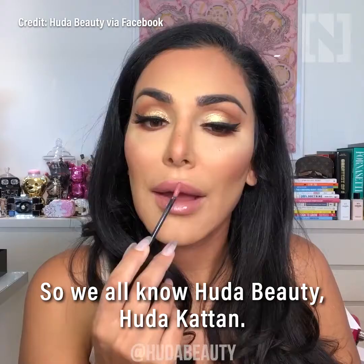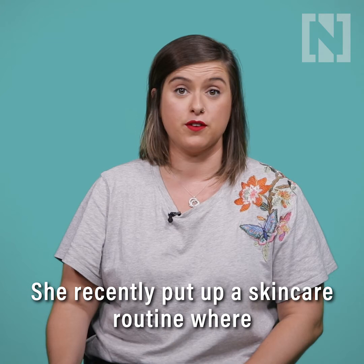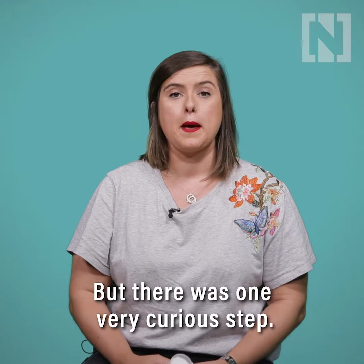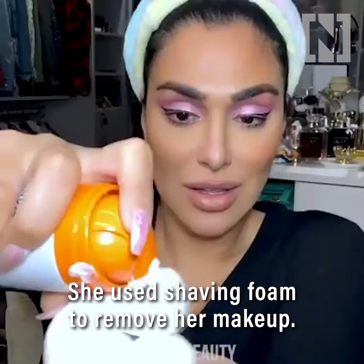So we all know Huda Beauty, Huda Kattan. She recently put up a skincare routine where she removed all of her makeup and then went through all the steps of her nightly routine. But there was one very curious step — she used shaving foam to remove her makeup.